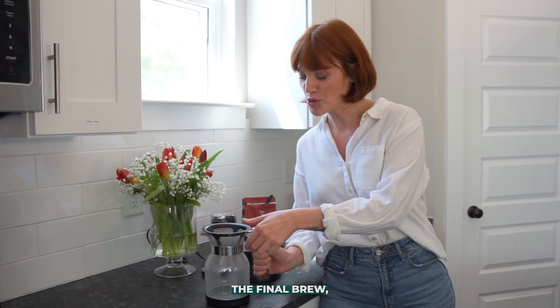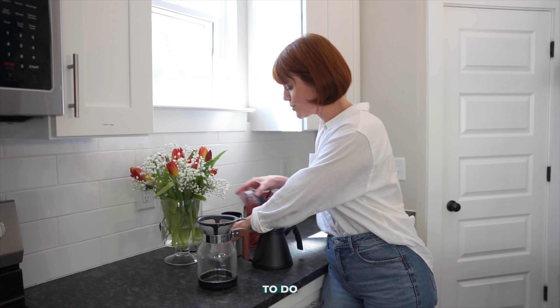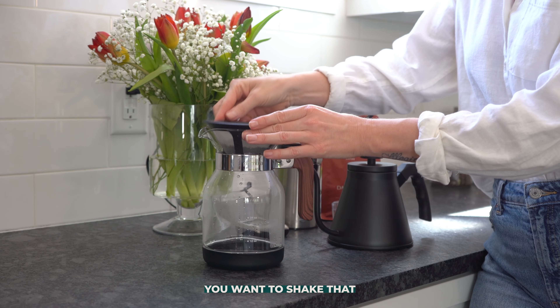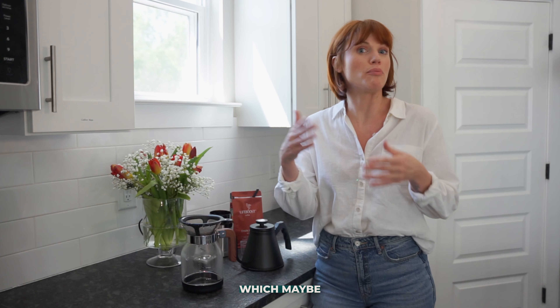Before we do the final brew, go ahead and dump that water out. Now it's time to add the grounds — just take what you measured and pour it directly into the filter. Give it a shake so it settles in evenly.